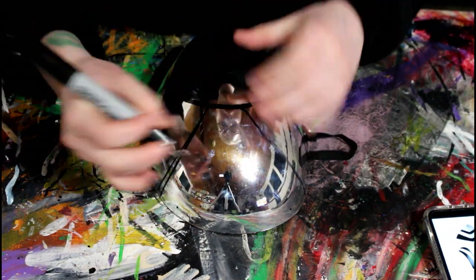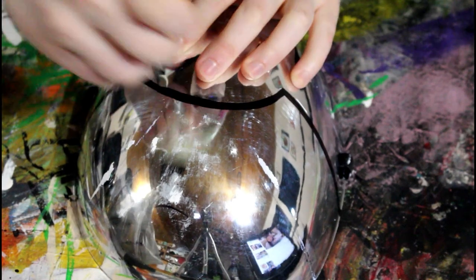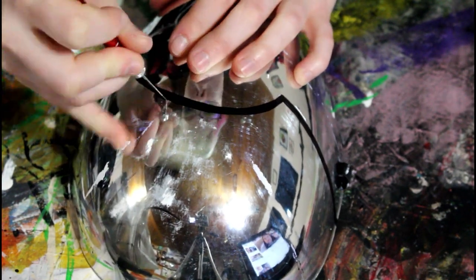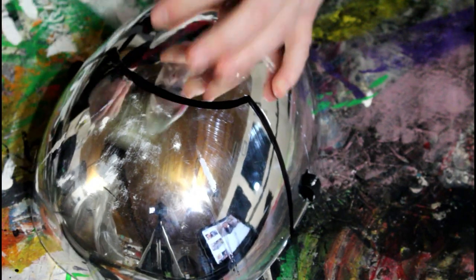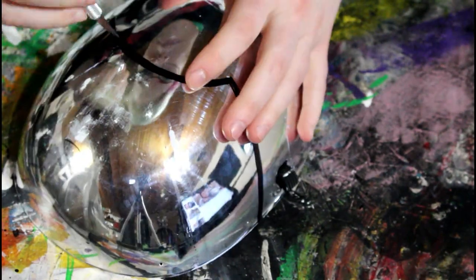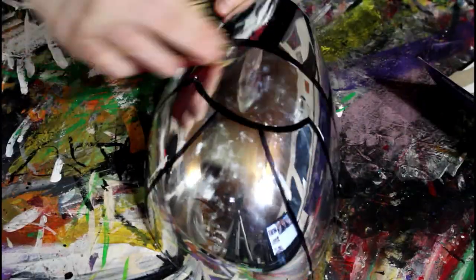I took an exacto knife and cut some of the black lines off. I'm going to be putting mesh there later, so it's easier to hide black than it is to hide white. This was really difficult — it took a while, and my blade kept falling out of my exacto knife. Try to take your time so you don't cut yourself.